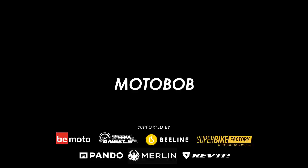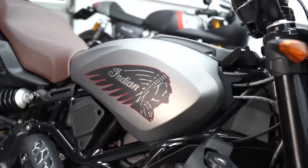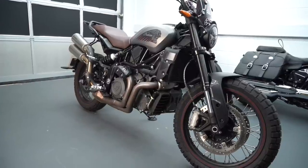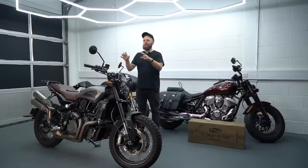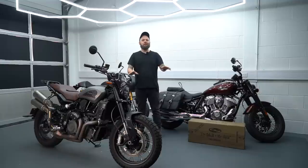Welcome back to another Motobob video. This is my FTR Rally — a long-termer from Indian. While it sounds pretty good, I think there's a lot of potential for it to sound awesome. The guys from Jekyll and Hyde are here to fit one of their systems. We'll show you how it's installed, tell you all about it, and at the end we'll listen to this bike, the Chief, and the Thruxton — and I know they're going to sound incredible.